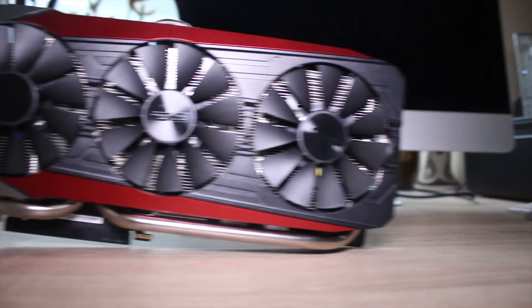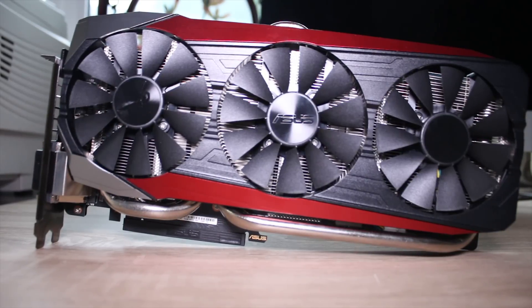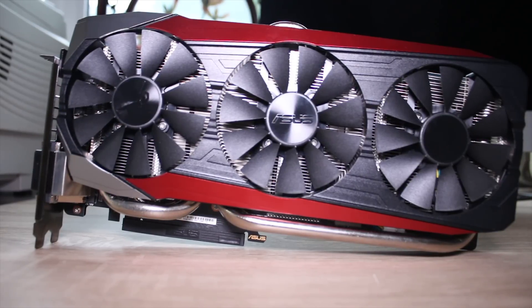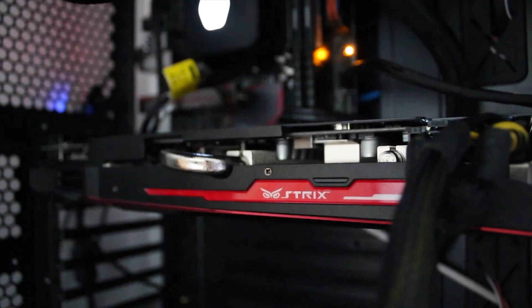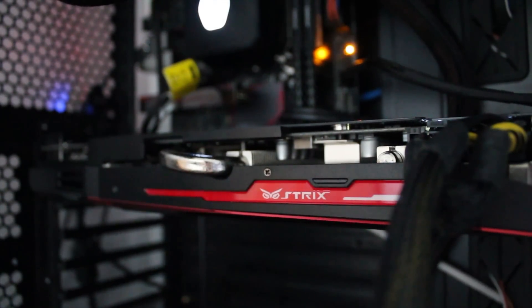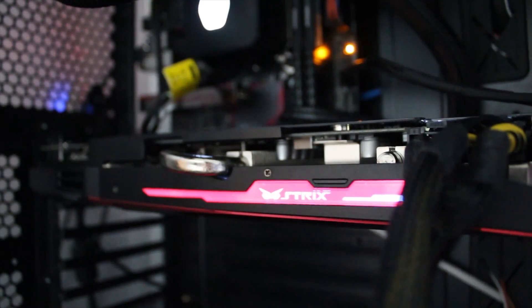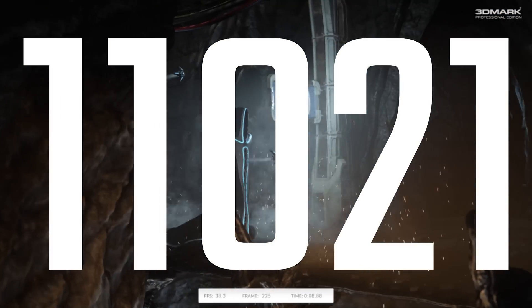In terms of the looks, I really do quite like them. The red accents are quite nice, and the fact that you get three fans means it's ridiculously cool but also actually pretty quiet. I was actually pretty surprised — even in the system, it is pretty quiet. On the side you do get a sort of white LED that lights up on the sides to give you some nice cool lighting effects, which is always nice.